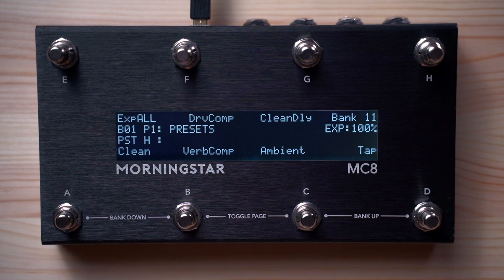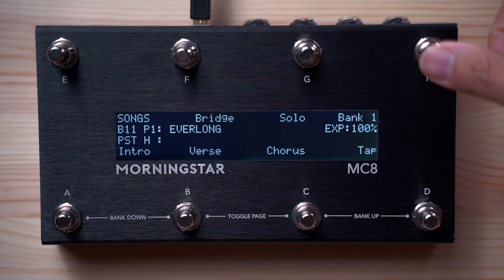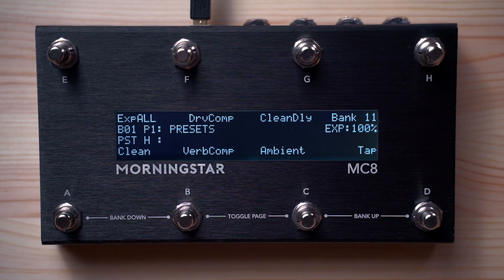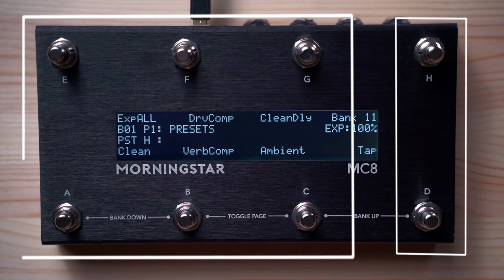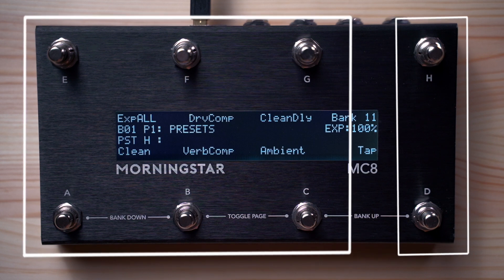Another example could be to use one of the switches as a tap switch to send MIDI clock, and another switch to jump banks — in this case to jump to bank 11. You can also use the same switch to jump back to bank 1, or any other bank you want. With the additional switches, you don't have to compromise on the number of switches you have access to, even after assigning two of them to other functions.